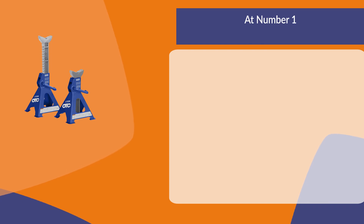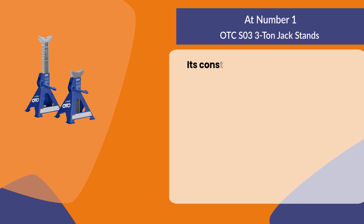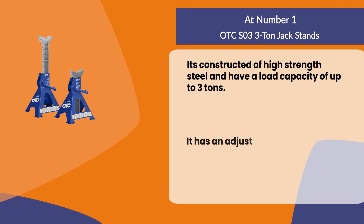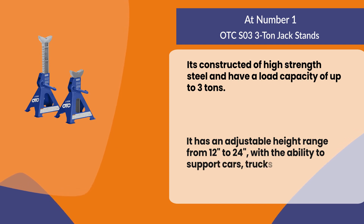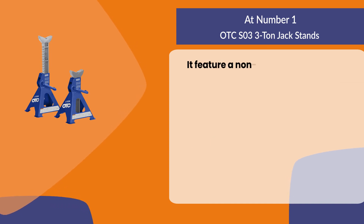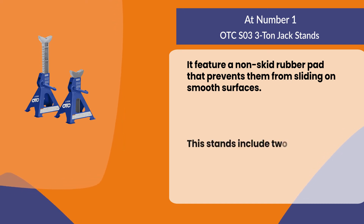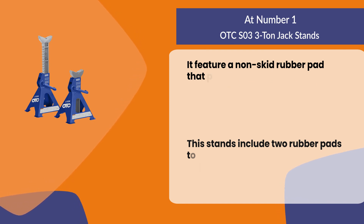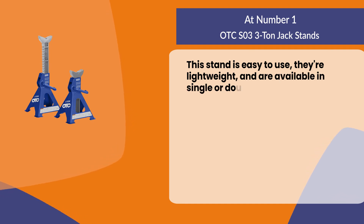At number one: the OTC 3-ton jack stands. Constructed of high-strength steel, they have a load capacity of up to three tons and an adjustable height range from 12 to 24 inches, with the ability to support cars, trucks, vans, trailers, and machinery. They feature a non-skid rubber pad that prevents sliding on smooth surfaces, and include two rubber pads to protect your surface from scratches and dings. These stands are easy to use, lightweight, and available in single or double configurations.